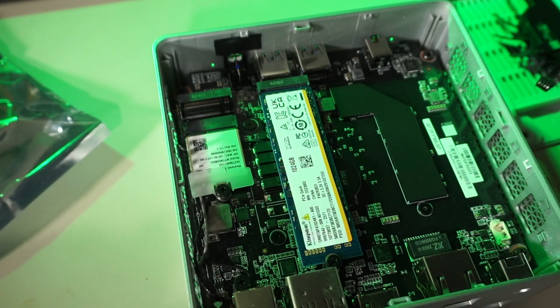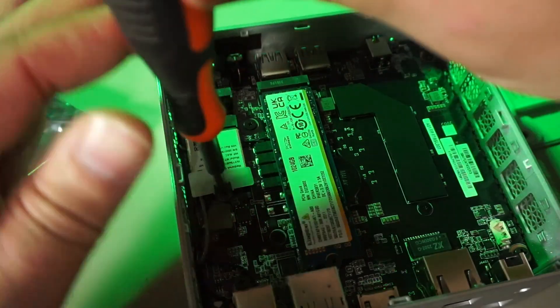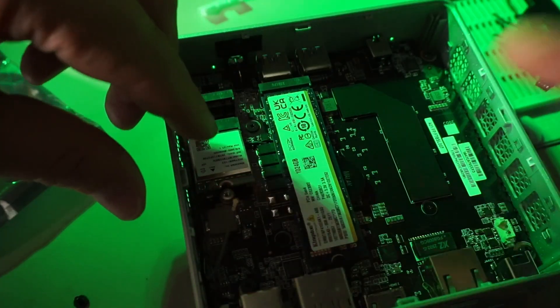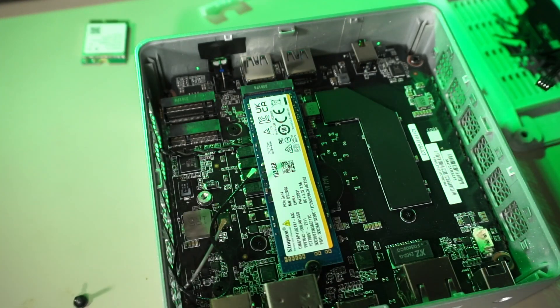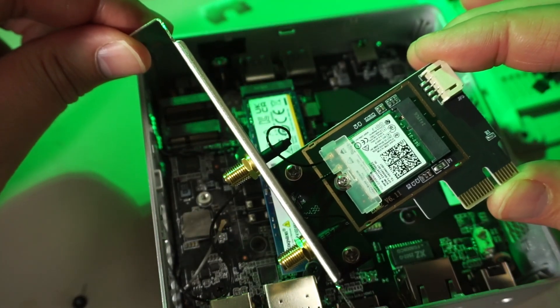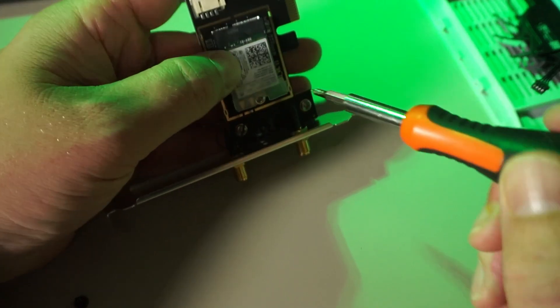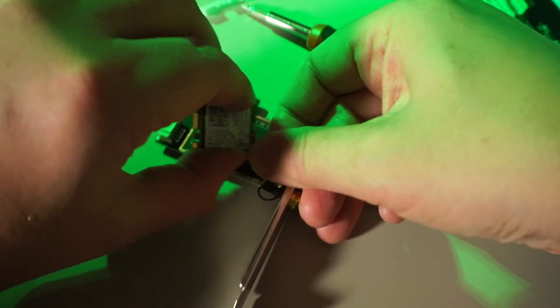This is a good opportunity to show how easy it is to upgrade the wireless adapter. Take the screw out, remove the plastic cover, disconnect the antennas and remove the card from the slot. I bought a cheap WiFi 5 card with Bluetooth on AliExpress for a project I never started. It has the same M.2 E-key form factor, so let's put it in the Minisforum machine.